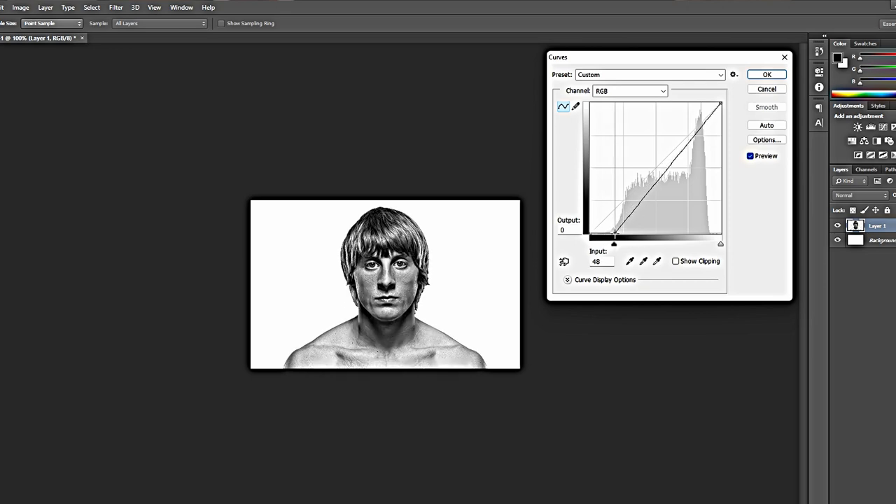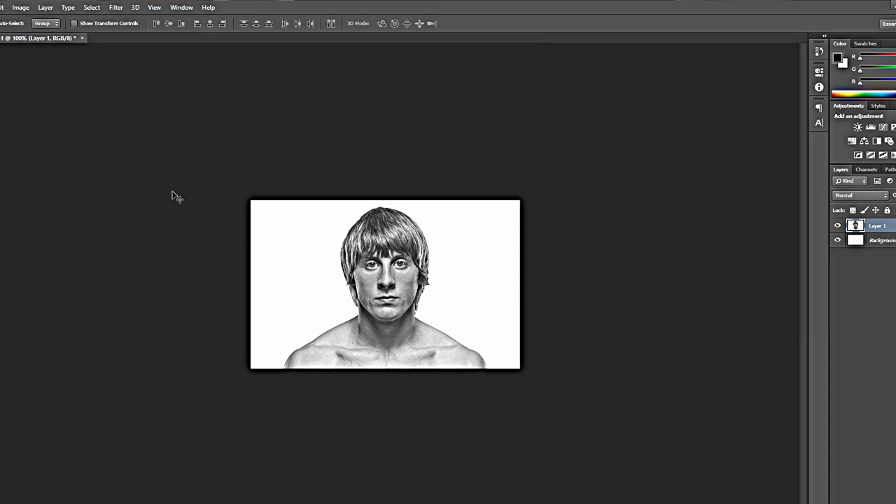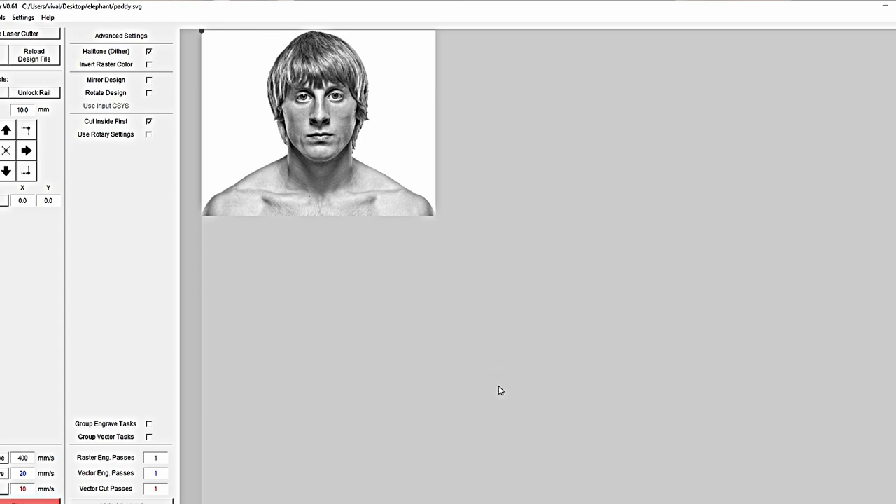So we'll try both images — the normal one converted to black and grey, and the enhanced one — and see which works best. For materials, I'm going to try on standard 3mm birch ply, and also with the borax method which makes engravings come out darker. I'm also going to try on a piece of thick card and see how that turns out.